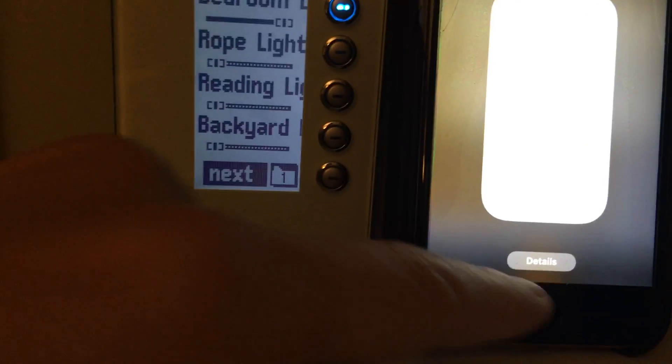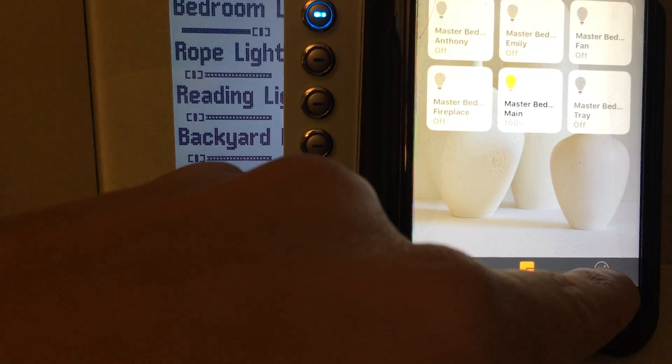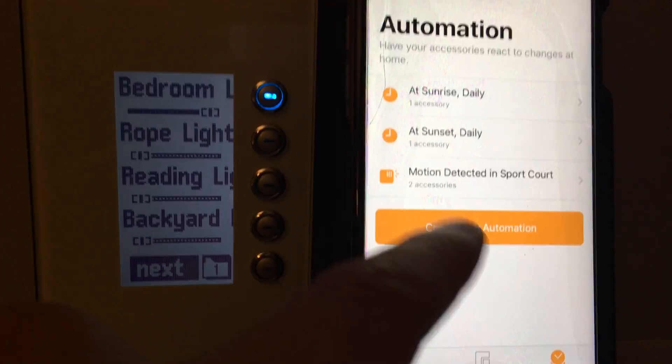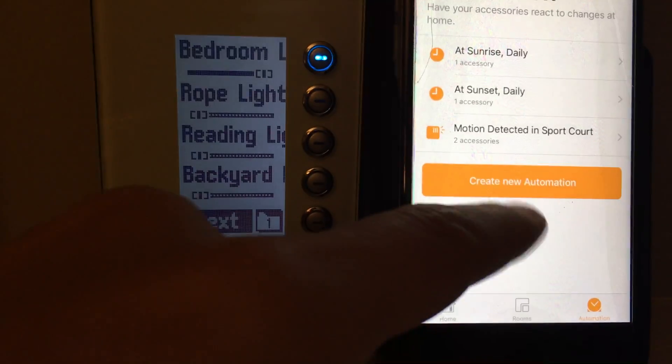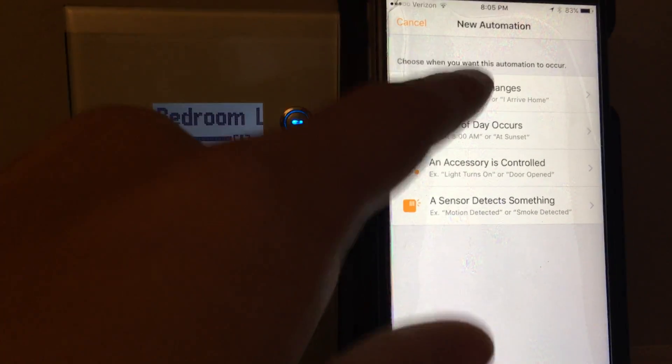I think it's a great solution. I really like the integration. We've got automation rules here, so I can do different things at sunrise or at sunset, or when motion is detected. Creating these rules is very, very easy — they can be tied to your geolocation.